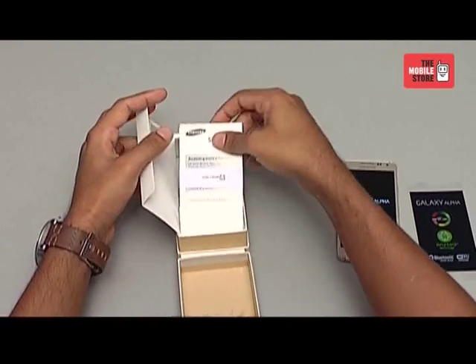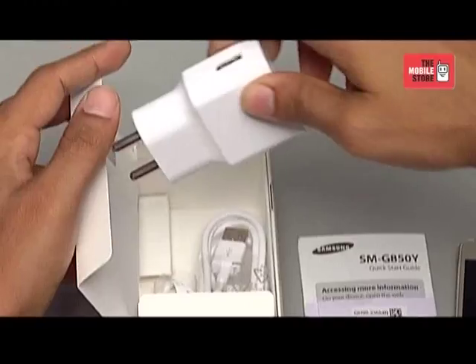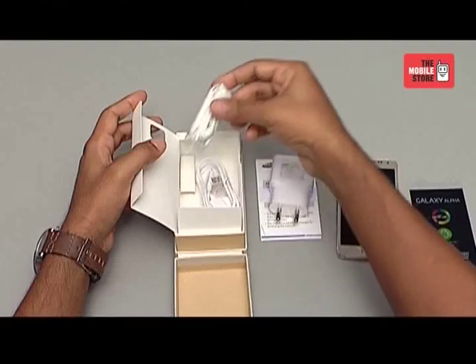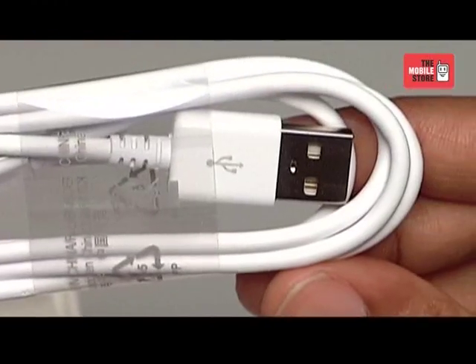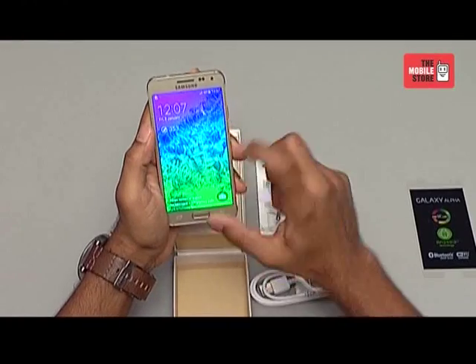Except for the handset, we have a user manual, warranty card, detachable charger, stereo headset and a micro USB data cable. So that's all we have got in the box. Let's put this aside and continue with the handset.